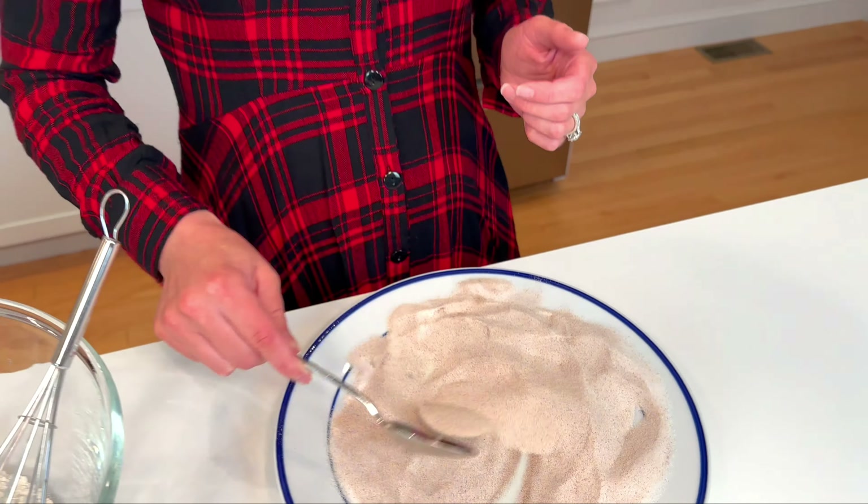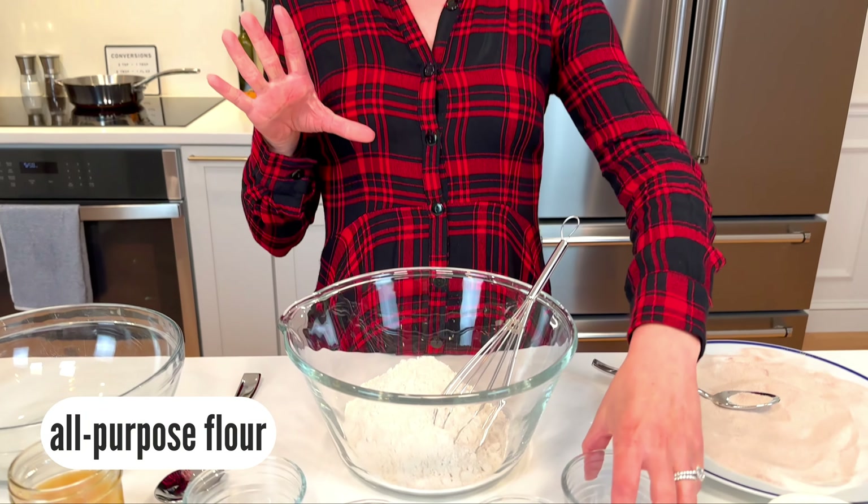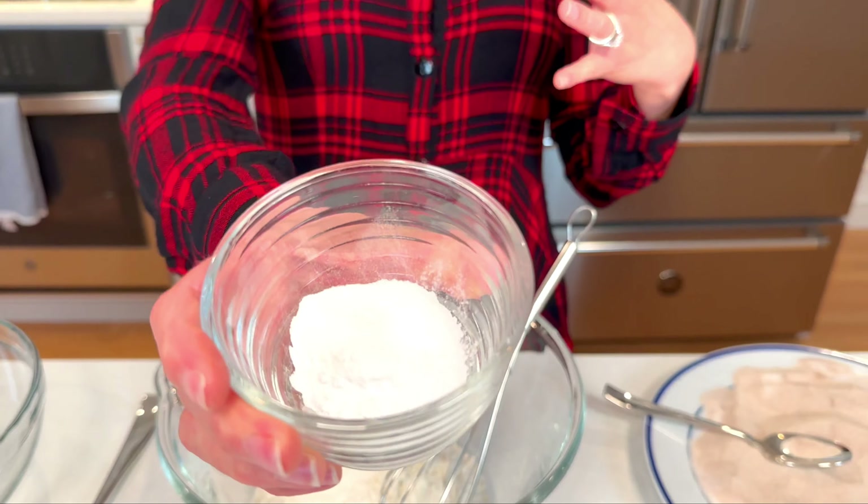It's one of my favorite smells of fall. Moving on to our dry ingredients — I have some all-purpose flour in a big bowl and we're gonna mix together our dry ingredients.